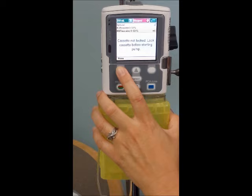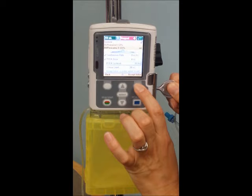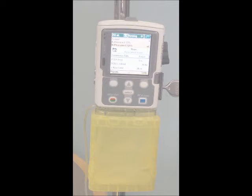You will lock the pump. It's going to ask you to review your settings. We are not responsible for changing these settings — this will be programmed by anesthesia. You will just need to accept by hitting the accept button. You'll get green checks next to each of the settings, and then it will ask you if you'd like to start the pump, and you will confirm. You can note at the top of the pump it will say 'running' to indicate that it is running correctly.